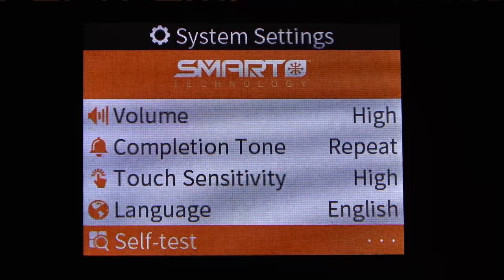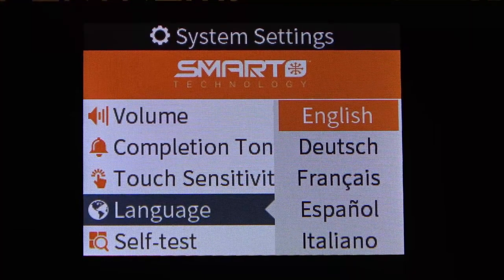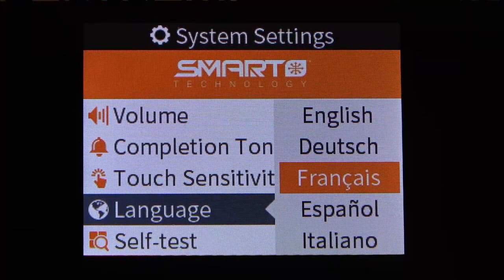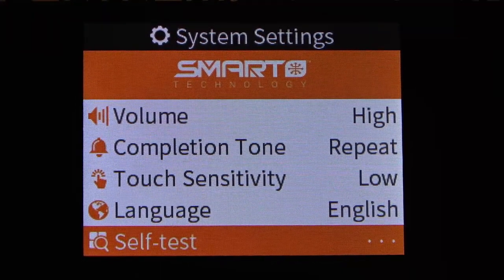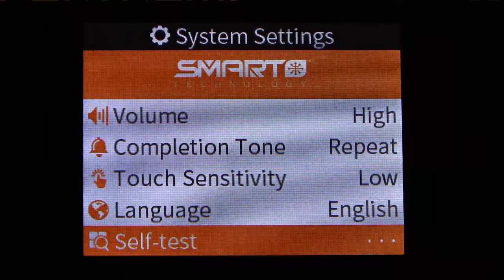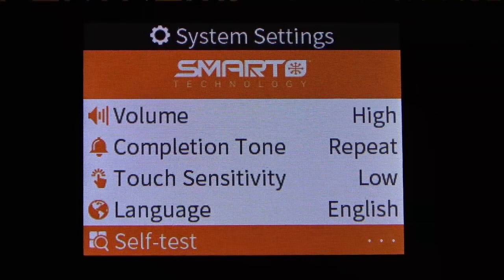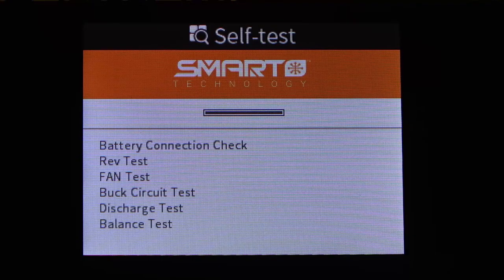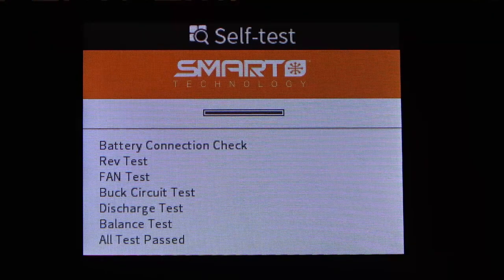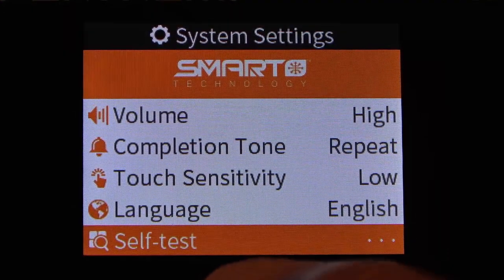We can change the language — available options include English, German, French, Spanish, and Italian. We can also perform a self test. Note that if you have a battery connected the self test will not complete properly. To initiate it, just press the center button and let it go through its process to confirm all tests have passed. Press the center button again to exit that menu.